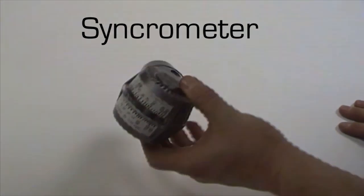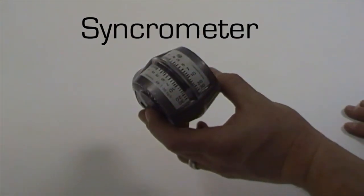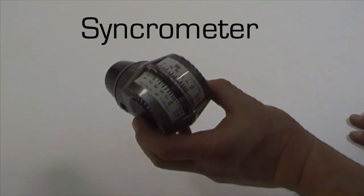Available for purchase separately is a synchrometer. If you don't already have one, this is essential for setting up the balance of the bodies and setting the idle.